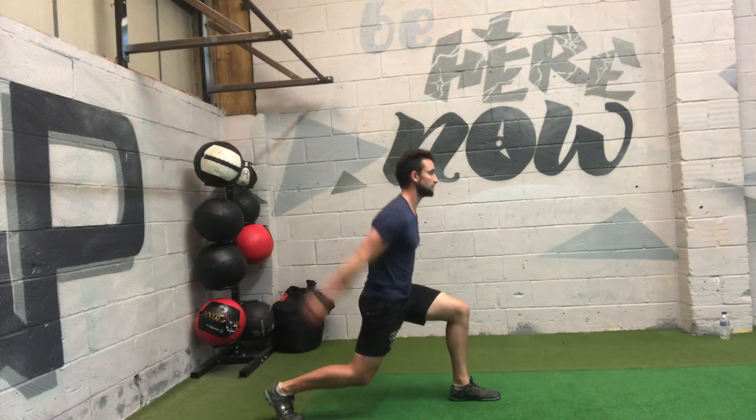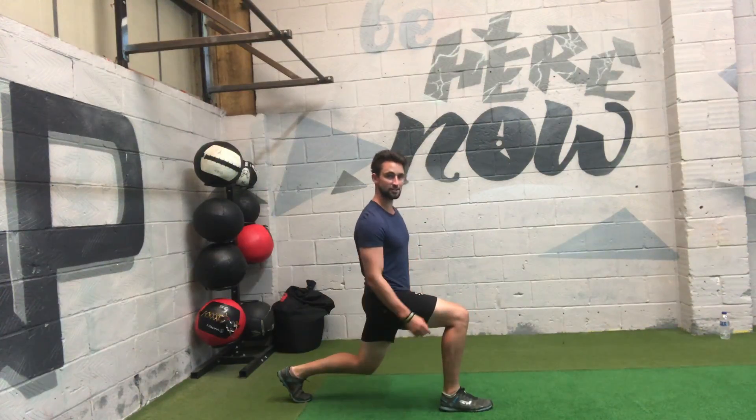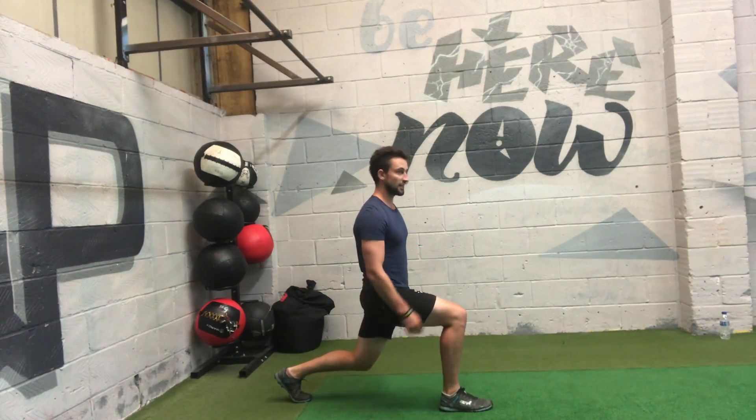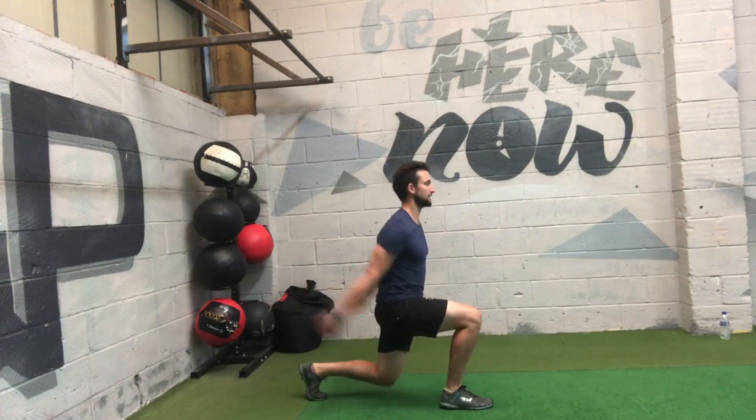From that position, I can swing my arms and switch legs. I land exactly like that again — same form, I've just switched legs. The power comes from swinging those arms and powering up those big leg muscles.